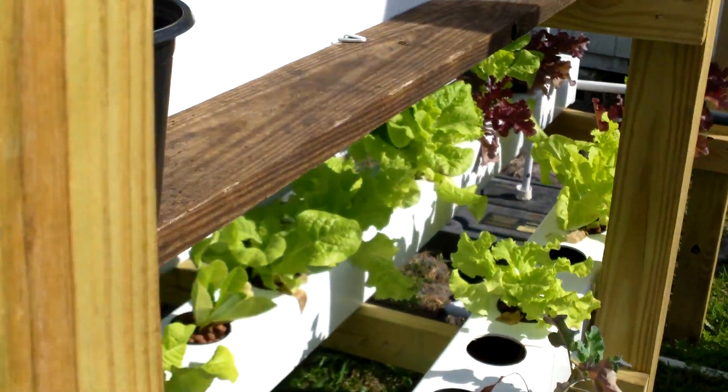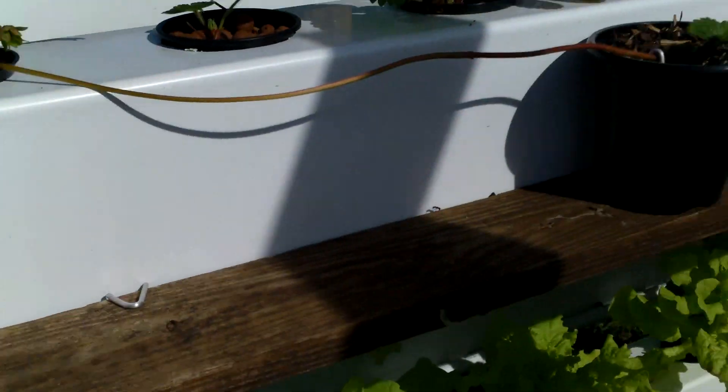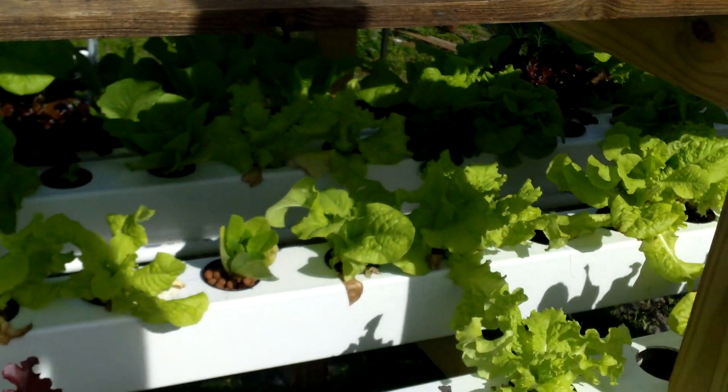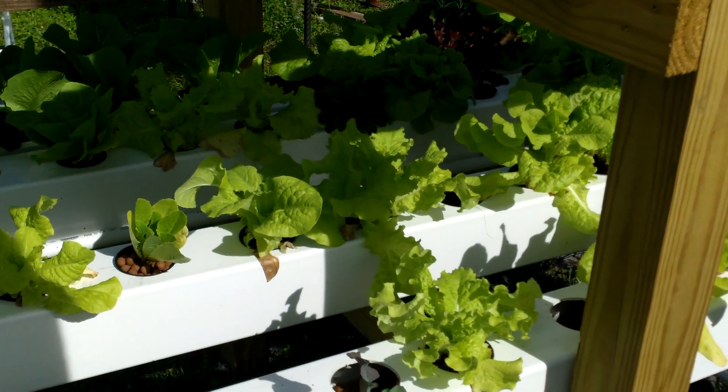The strawberries are still being monitored and they're doing okay. I do have some runners over here and some other strawberries growing, so if something happens I have these as a backup to make a comeback. It's going to be interesting to see where this goes and I'll post updates. Hopefully I don't get too boring — anyway, that's it for now.